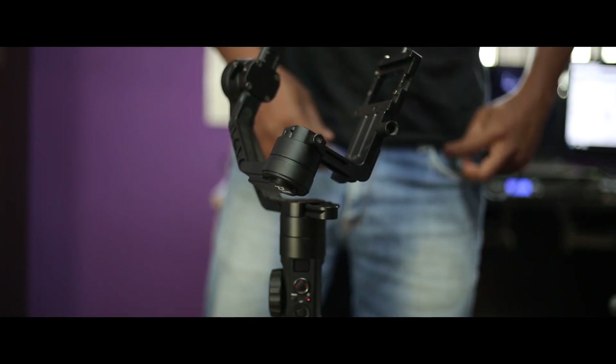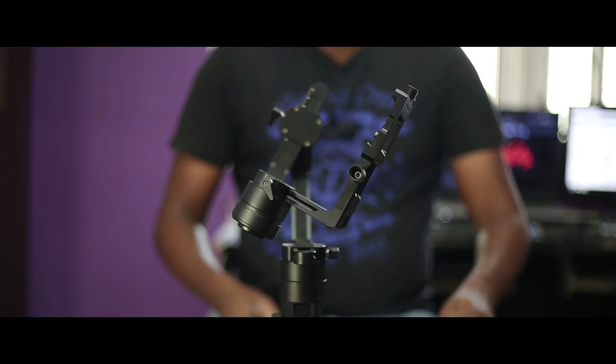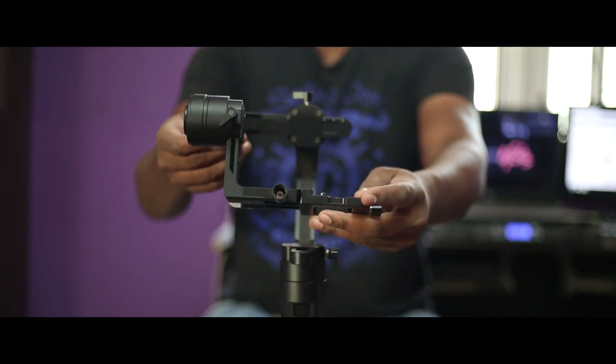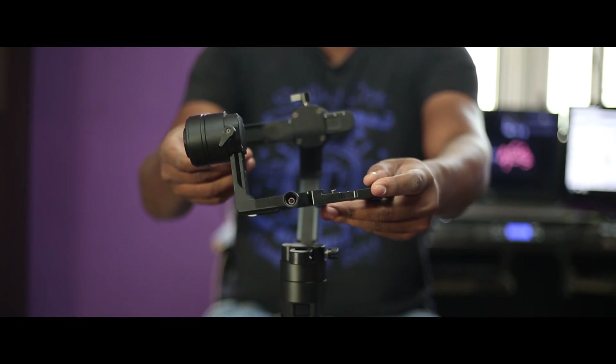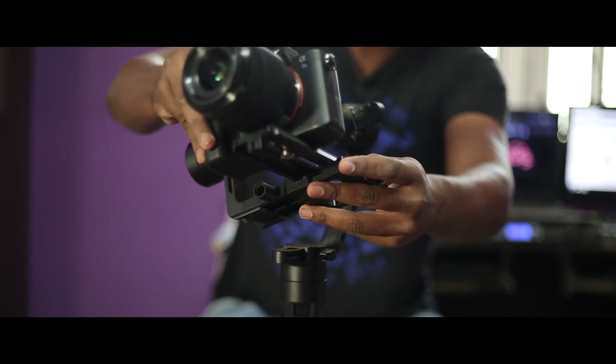In this episode, we will talk about the balancing modes of the Crane 2. I will balance the Crane 2 using the Sony A7S2 camera.